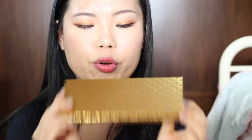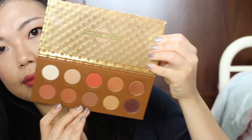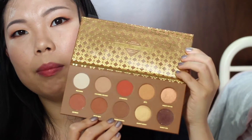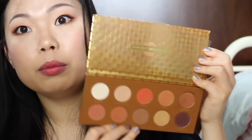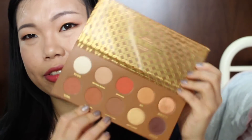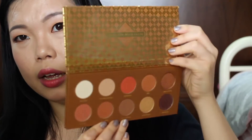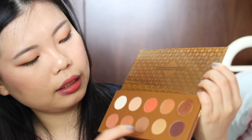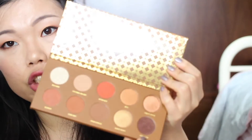The next palette I'm going to show you is the Caramel Melange. Again, really sleek and pretty packaging. Inside looks like this — it actually reminds me of the Anastasia Modern Renaissance palette. It's like the same kind of orangey, reddish kind of tone. So pretty. Again it's a mix — some matte, some satin, some shimmer. Not bad at all — in one palette you get all three finishes.